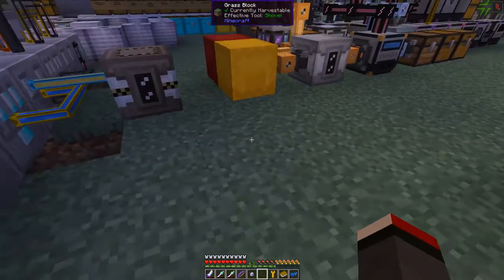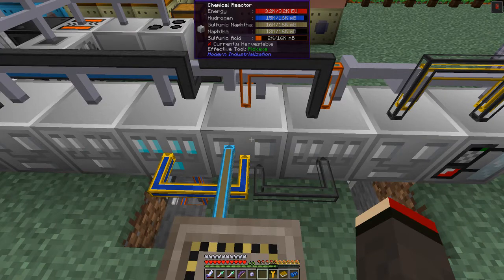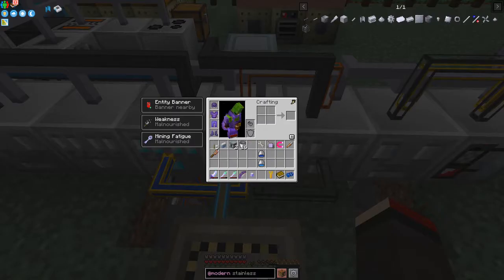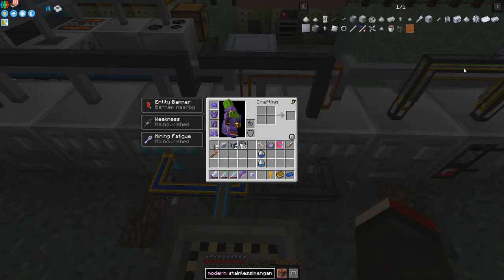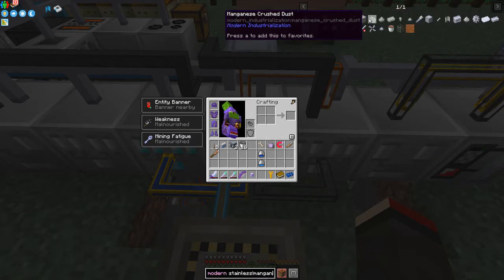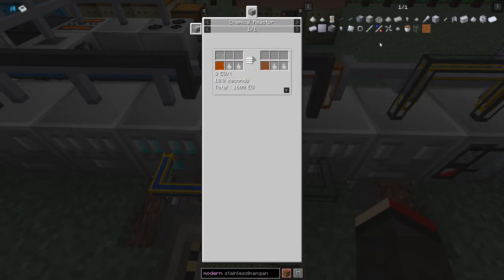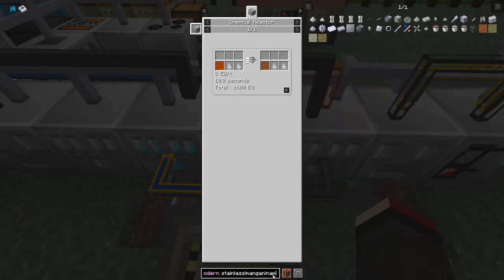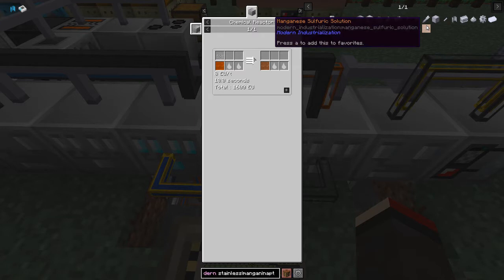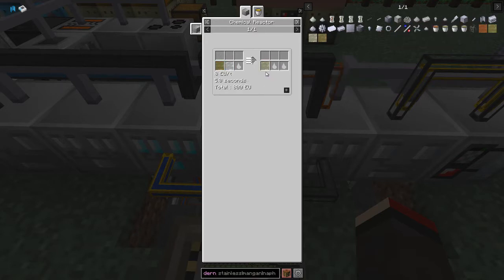Now let's go back to the recipe for manganese. Manganese crushed dust combined with sulfuric acid produces manganese sulfuric solution. I've got some naphtha now - the uses of naphtha are that we can crack it with steam to produce steam-cracked naphtha. From steam-cracked naphtha in the distillation tower or distillery we can produce eight different fluids, and the one I want is ethylene.